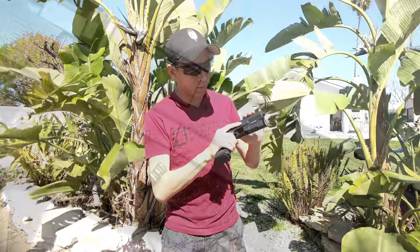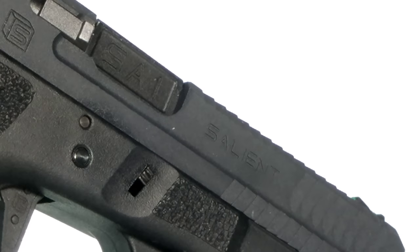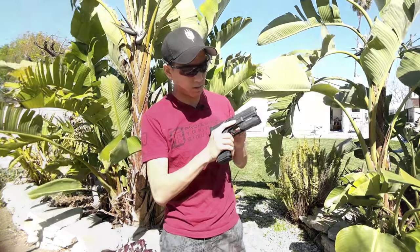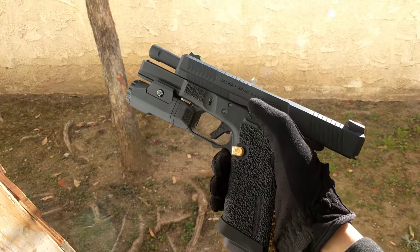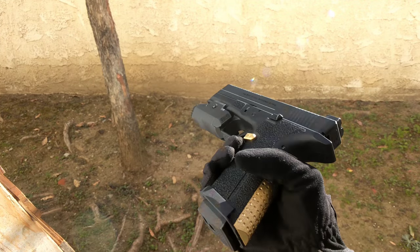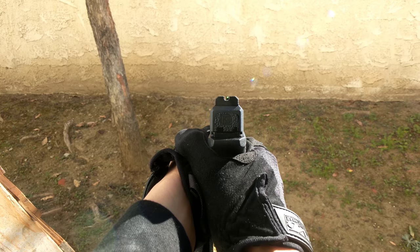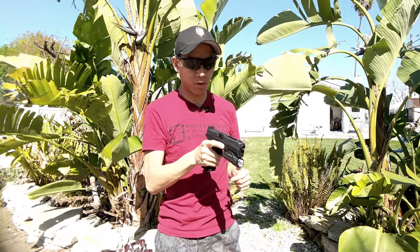As you can see, beautiful serrations on the slide. Even little details like the 'Salient 9mm' on the barrel itself, plus the markings on the frame and the slide. These cuts are for assisted manipulation or emergency manipulation. They've also got these fantastic sights that just light up in the daytime with the green front and the U-cut rear sights — Salient sights.